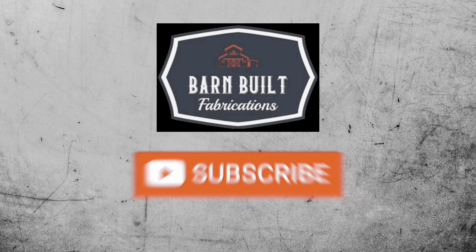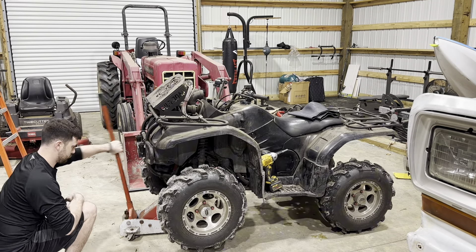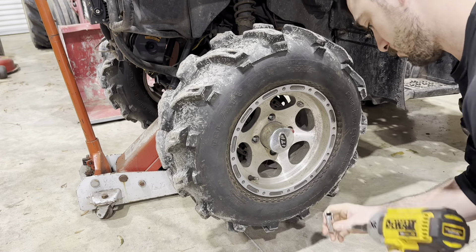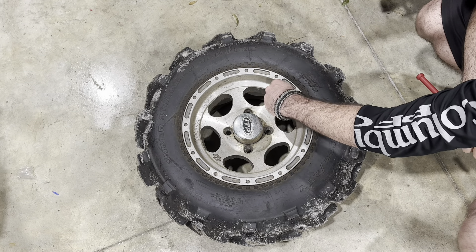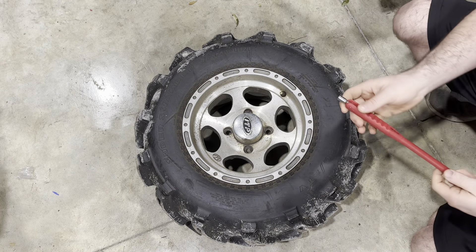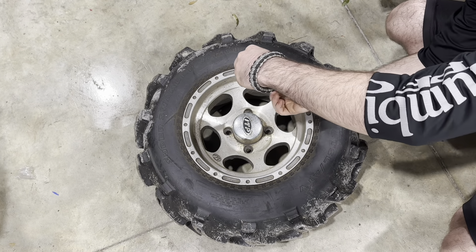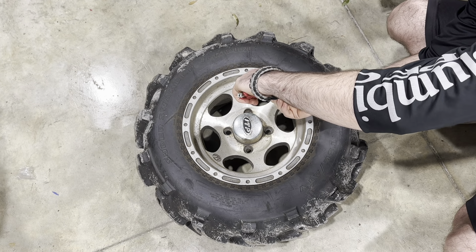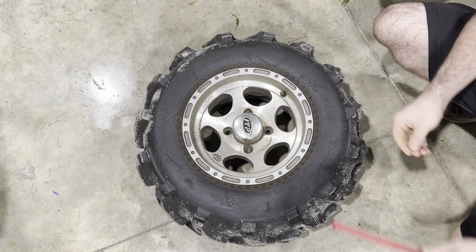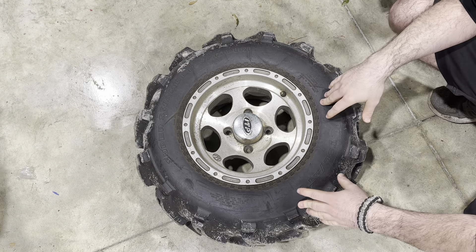With the wheel off, you want to undo your valve cap, then you want to let out all the air — you have to pull out the valve core. As you can hear, there's basically no air in this tire.